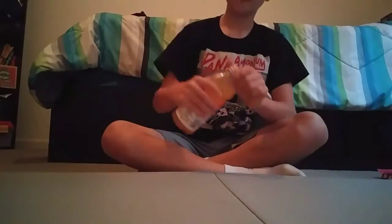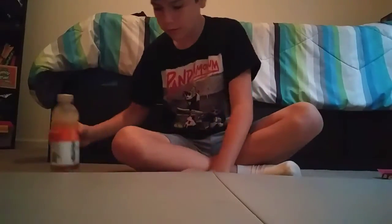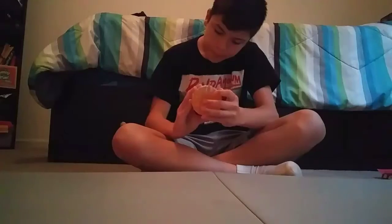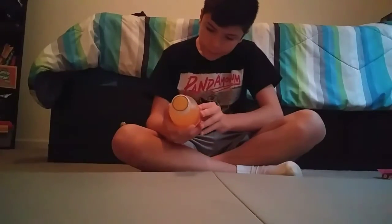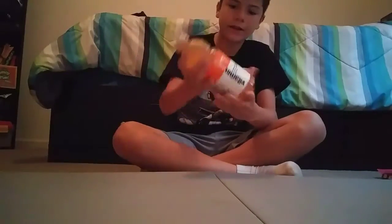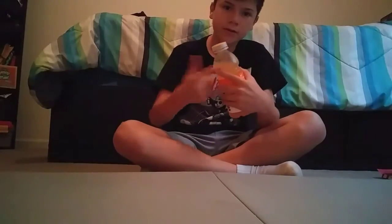Let's do a bottle flip — wait. Epic fail! I like the back bottom of it. These are actually really good for bottle flipping, it has a big area right here and it has the bottom. So if you like bottle flipping, these water bottles are good for it.